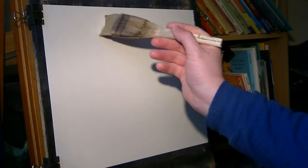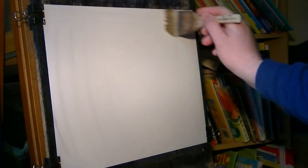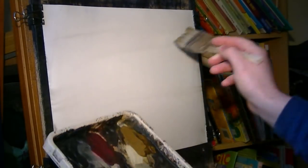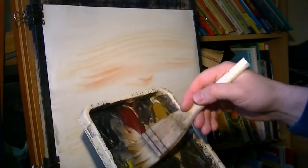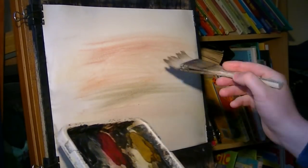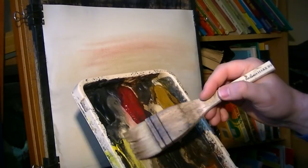Let's start as usual by giving the paper some nice lubrication — just clean water. Then I'm just going to dip the tips of the hake in again just to bring the hairs back together. And I'm going to go raw sienna, bit of light red, alizarin crimson — just pick up anything. Bit of yellow but I'm very wary that that may go green if I'm not careful.